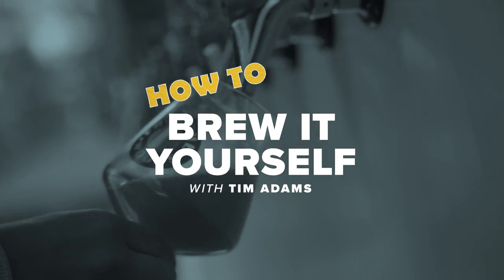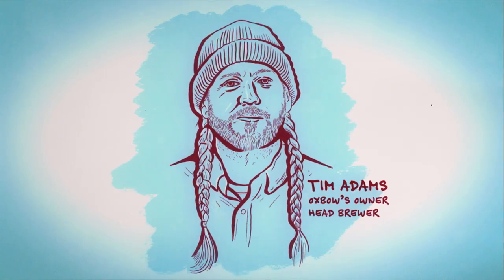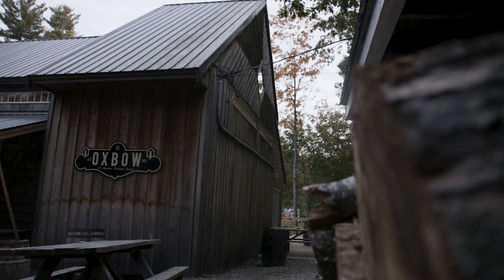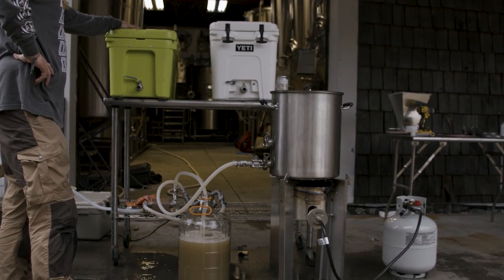My name is Tim Adams. I'm the owner of Oxbow Brewing Company and that's where we are today. We're up here in Newcastle, Maine at our farmhouse brewery, but I still love busting out the homebrew kit. Got the Yeti gear that I've converted into a pretty snazzy setup. We're gonna make some beer today and have some fun. I basically break down the brewing process into ten pretty straightforward steps.